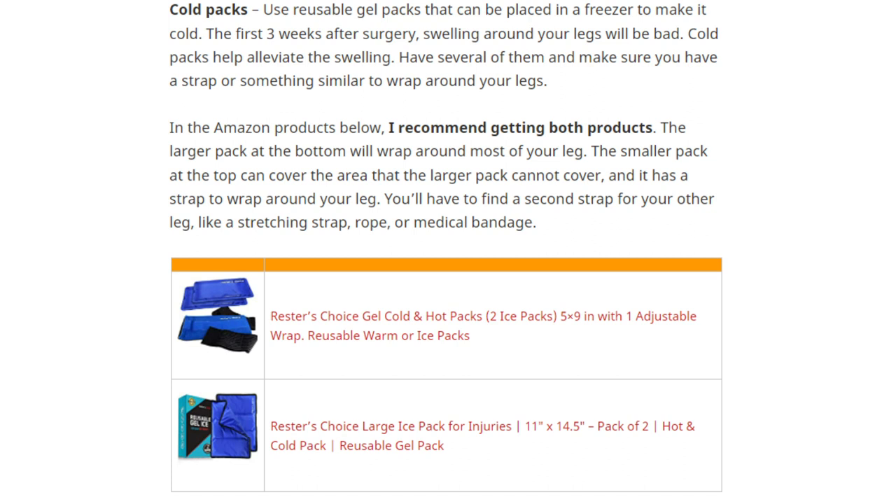Cold packs are very important. After surgery you're going to have a lot of swelling for at least three weeks, so you'll need cold pack gels to help alleviate it. Put the gel packs in the freezer to freeze them, and when ready, first place a light cloth, sweatpants, or towel around your legs to prevent frostbite, then apply the cold pack against the swollen area for about 10 to 20 minutes.